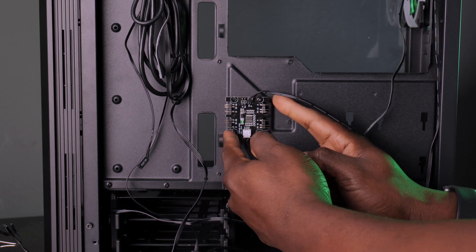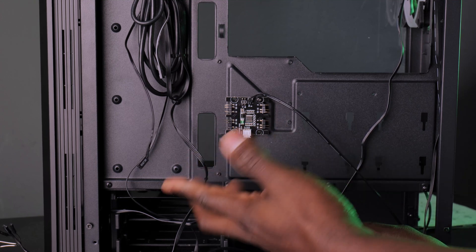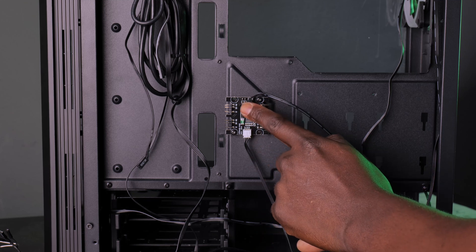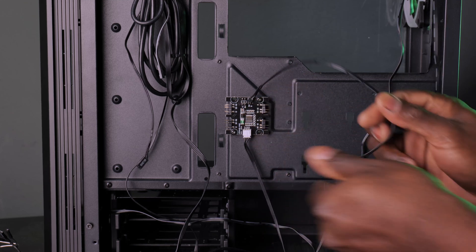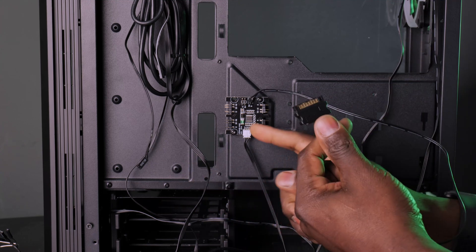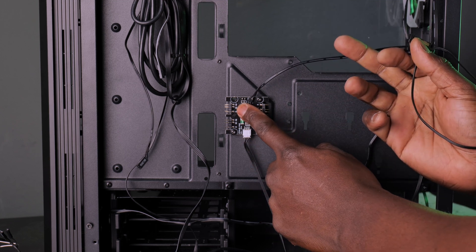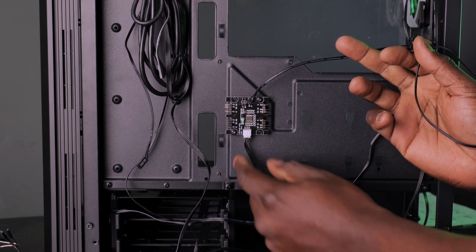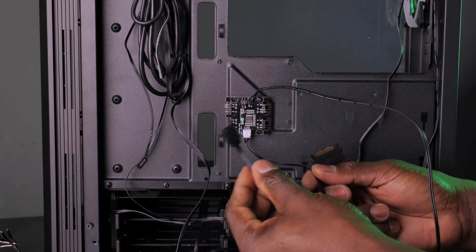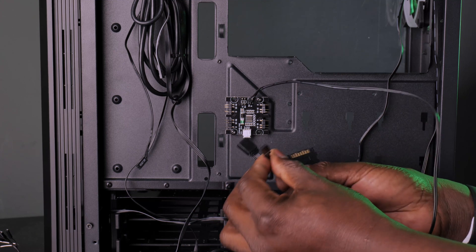This is the controller that comes included in the case. It has four RGB connectors, so you can connect four RGB devices. On top, there are two connectors: the first one is for the SATA cable, which powers the controller, and the second one is a two-pin connector for your reset button.